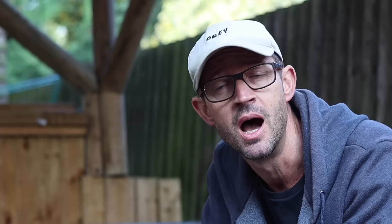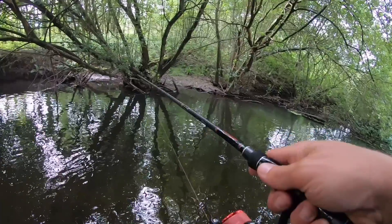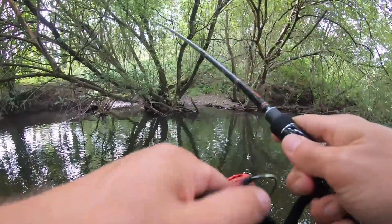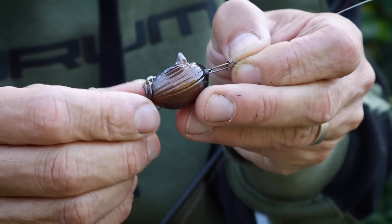In this video we're roaming around the river fishing for chub, doing it with a mixture of bait and lures. In the first part of the video we're fishing the River Blackwater, which I've never fished before, and in the second part of the video we're fishing the River Lee, which I am pretty familiar with.